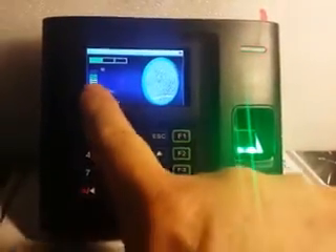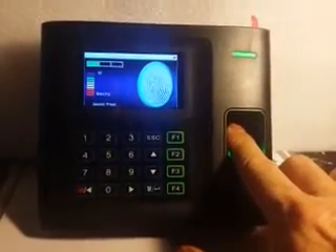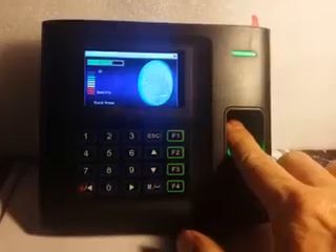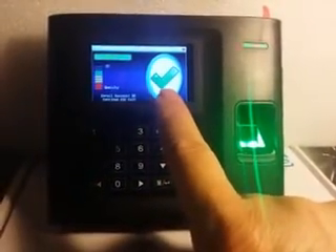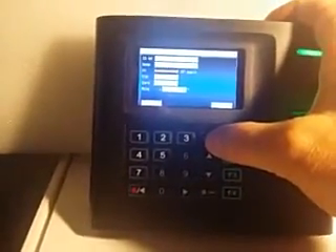I see up here I got two good green bars. I'm going to come in and press it flat again — still good. Last time and I get the check mark, which tells me I've successfully enrolled a finger. Press the enter button and then I'm going to escape out of this.